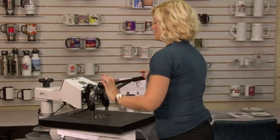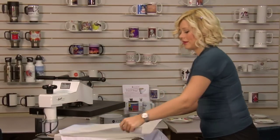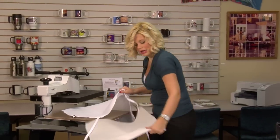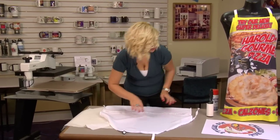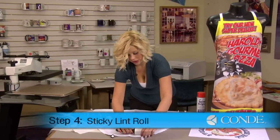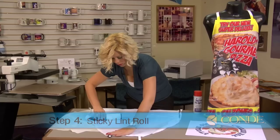Once your 45 seconds is up, we're going to lift and swing away on our press. Move our protective sheets of paper — we're going to use those again. And while my apron is still warm, I'm going to go ahead and sticky lint roll one more time to make sure that I do not have any excess lint that would distort my image.